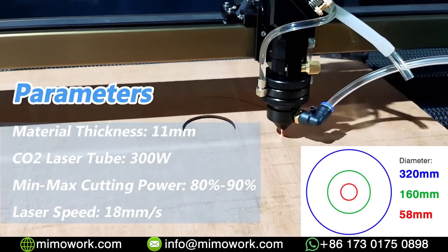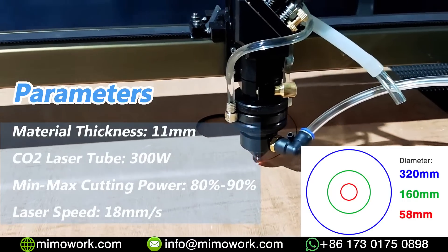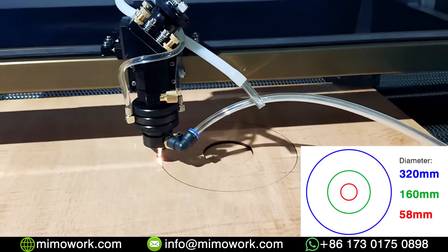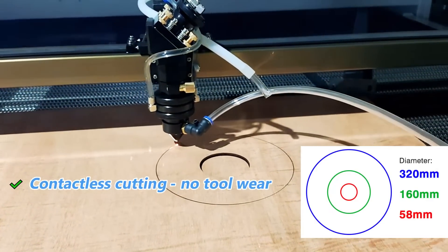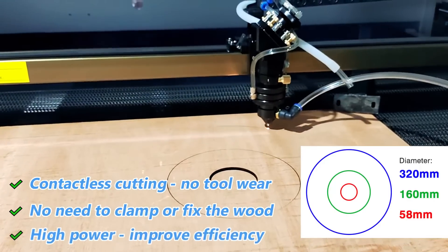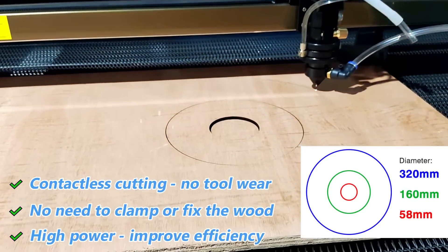The size of our cutting pattern is shown on the right side of the screen. Laser cutting is a thermal treatment — this contactless cutting method doesn't require you to clamp the wood on the working table, compared with CNC routers.